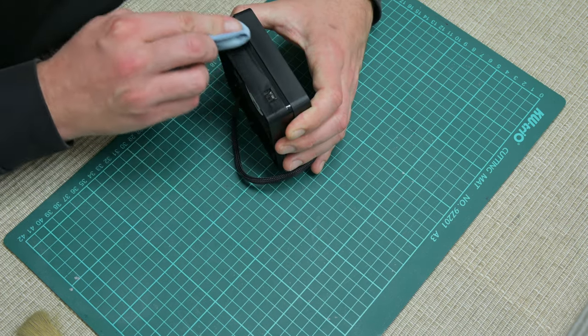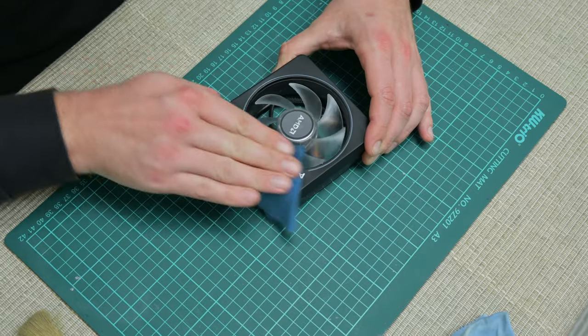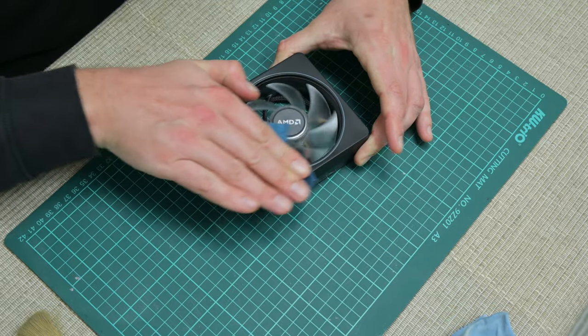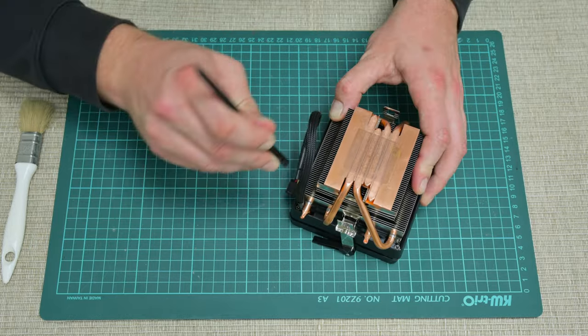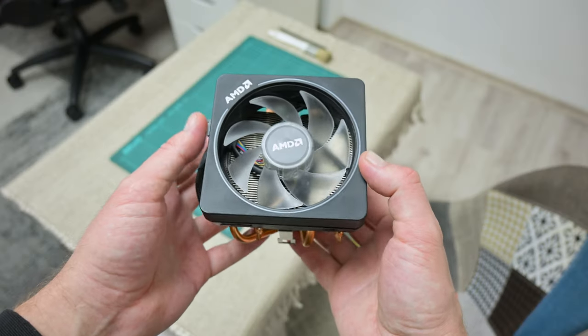I use 96% isopropyl alcohol and soft napkins. This part I cannot wash because there's electronics here. After the heat sink was dry, I assemble the cooling. And finally, the cooling is looking almost like a new one.